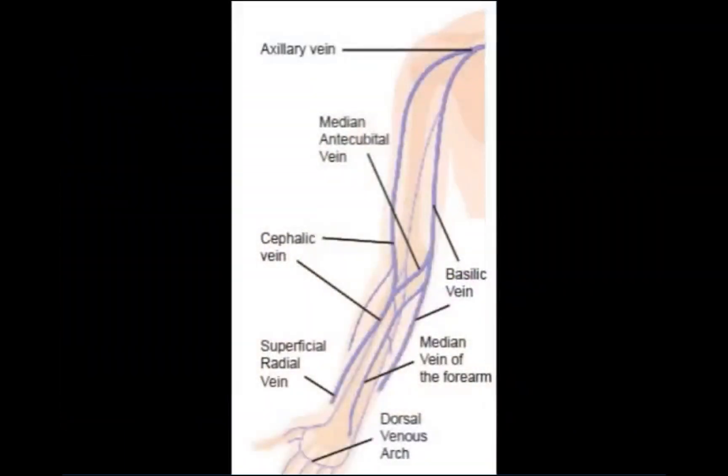Select an appropriate site to insert the catheter. The basilic, cephalic, and median antecubital veins are usually easily accessed in the antecubital fossa. However, catheters in the antecubital fossa may occlude if the patient bends their elbow, making it a less desirable site for long-term access.